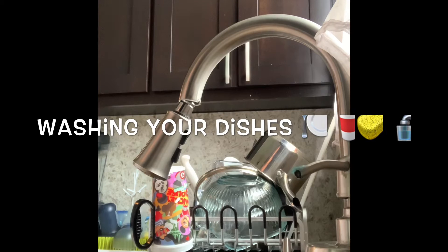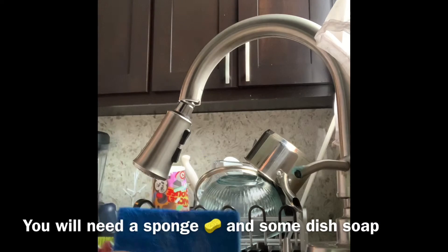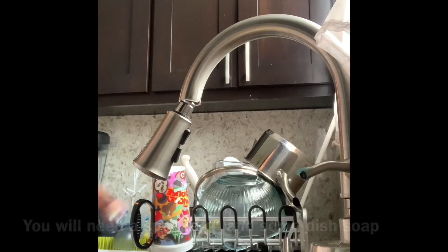Hey guys, this is Ms. Crystal and I'm going to be teaching you guys how to wash some dishes. First things first, you need your sponge and you need some dish soap. And of course, a sink and some dishes.